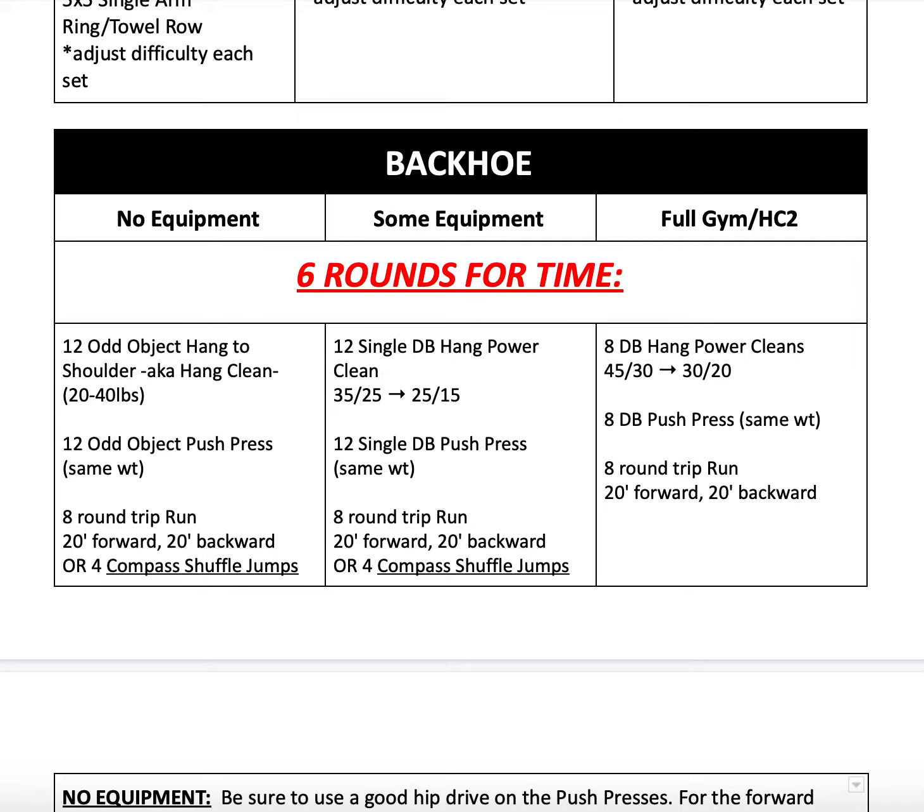We'll be doing eight double dumbbell hang power cleans, followed by eight dumbbell push press using those same dumbbells — dip, drive, no actual jump happening here. It's not a jerk, but we want to launch it off our shoulders a little bit with that dip and drive of the hip. And then you're going to do eight round trip runs, which means you run 20 feet forward and then back pedal 20 feet backwards to your starting point. Just make sure to keep your head turned to the side so that you're able to see where you're going and that you're not going to hit into anybody.